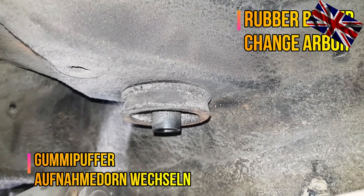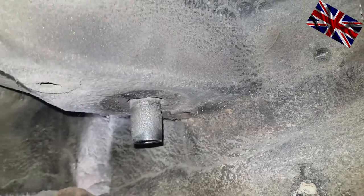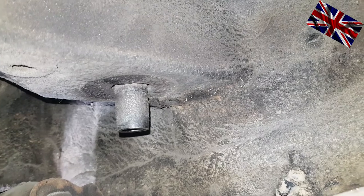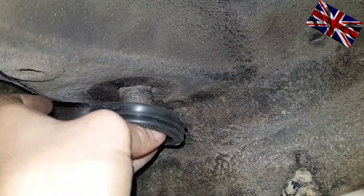Next thing to do: we change the rubber pad which is touching the underbody of the car. This is where the cross member with the rubber mount is touching the rubber padding. Off it goes — the new one will fit snugly.